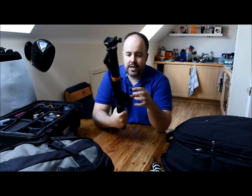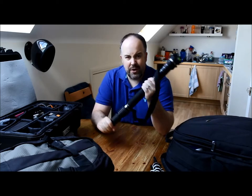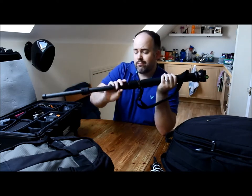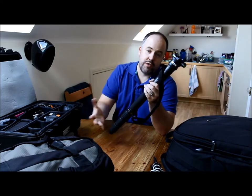First up, my monopod — this is a carbon fiber monopod, really strong. I think it might be a Velbon. It's the twist-lock one; I prefer that, I find it much quicker than the clip ones.